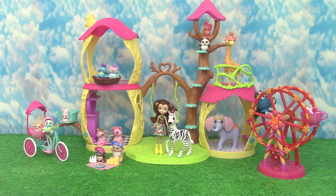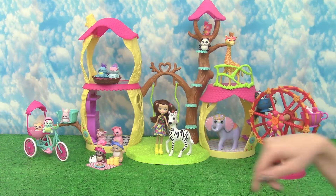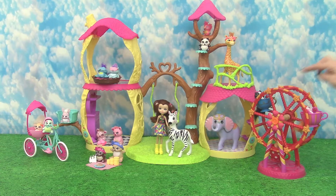Hey guys, welcome back to Mim, Mom and the Minis. It's Mom here and it's a real chill day at Merritt Monkey's pet daycare, but I suspect that it's about to get crazy.